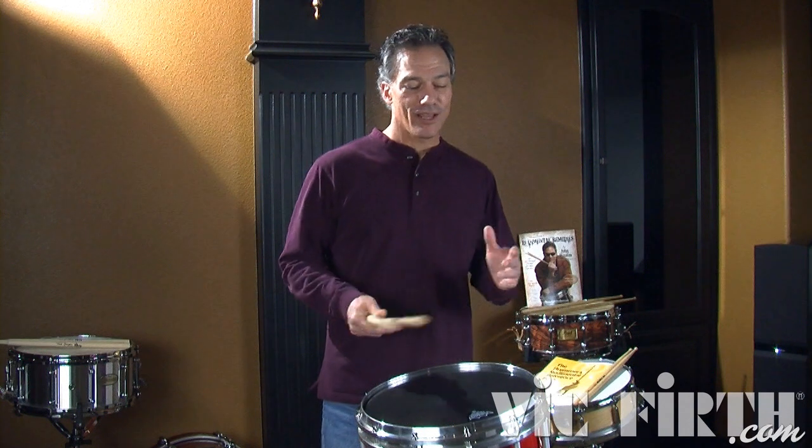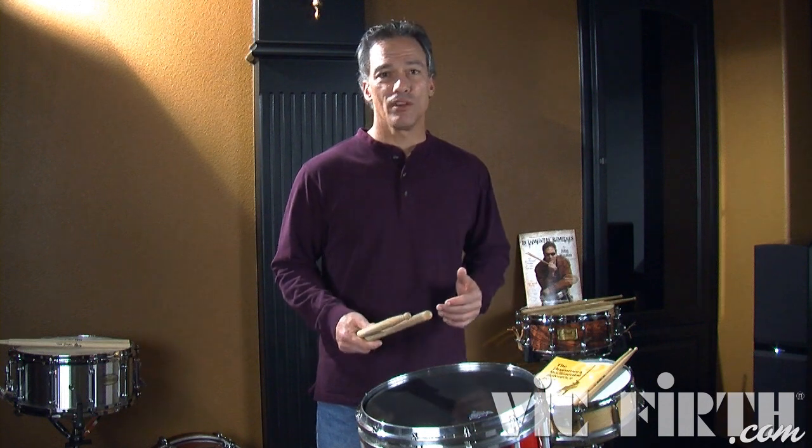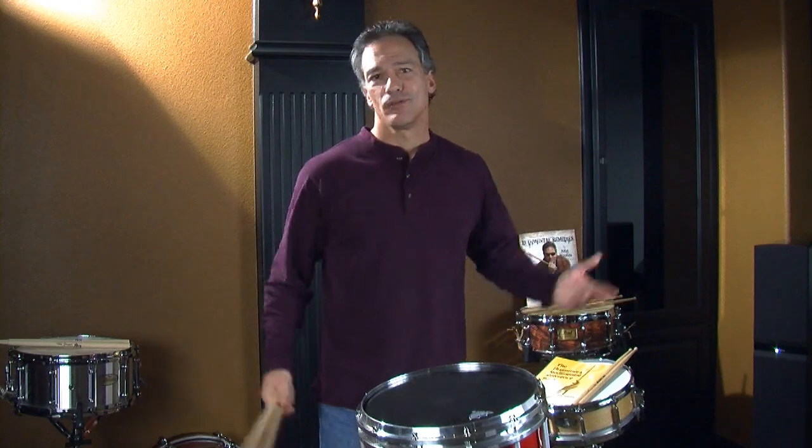Be creative. Add some diddles, some grace notes, some cayenne pepper, whatever — be creative and have fun with your rudiments. Take it to the next level, but first work on the basics. One hand at a time at very slow tempos — that's how you get there. It's getting your technique down and then adding these other things. Being creative, having fun, practicing. Go practice.